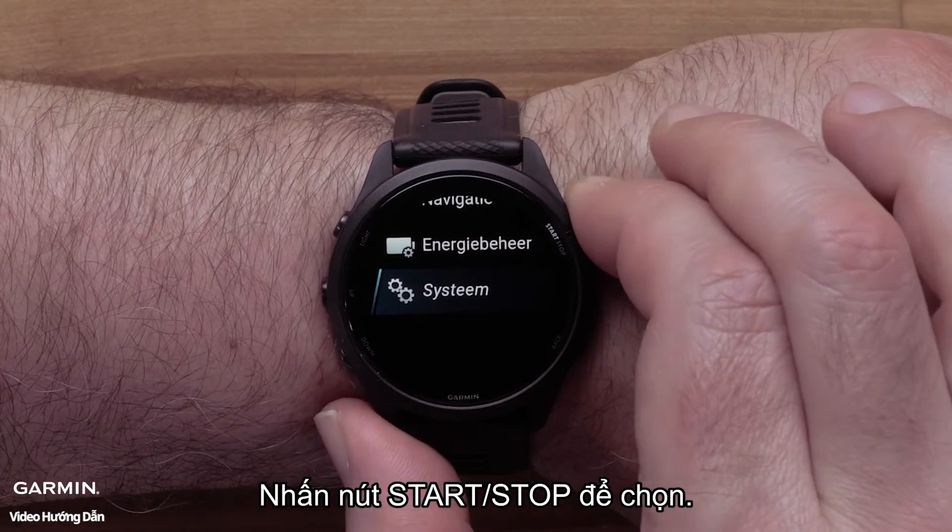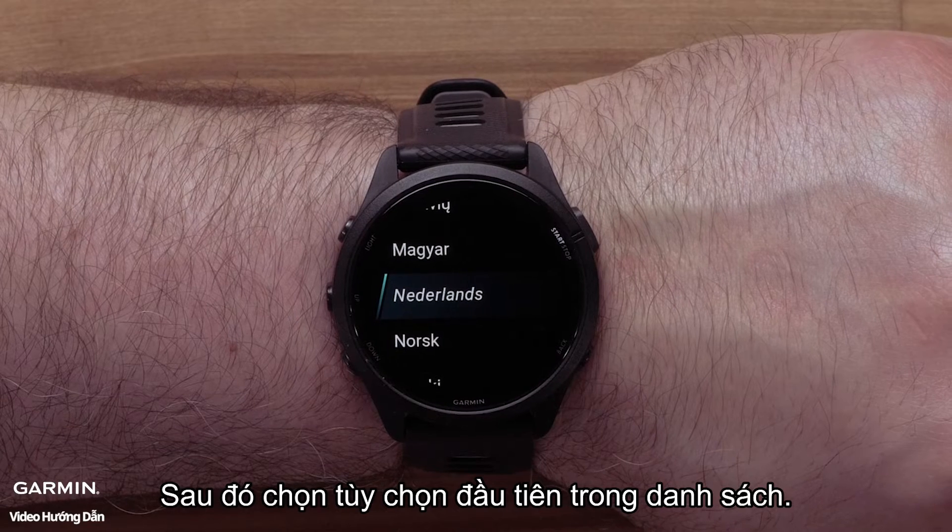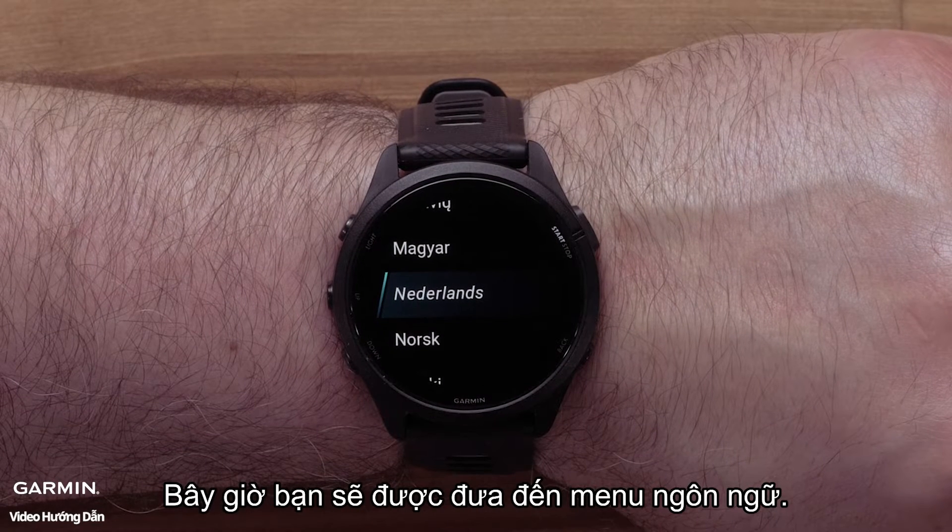Press the start/stop button to select it, then select the first option on the list. You should now be in the language menu.